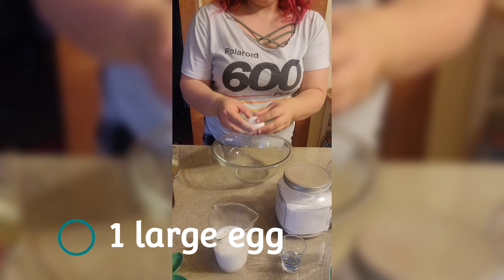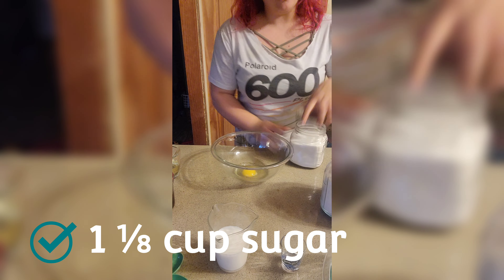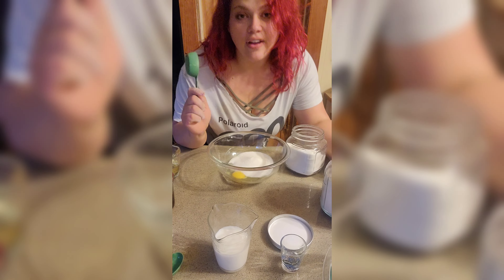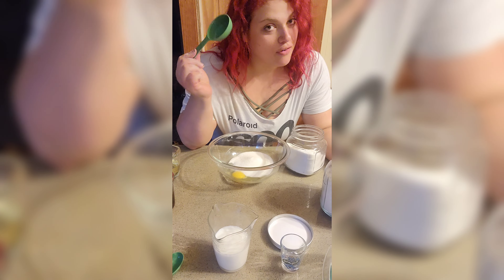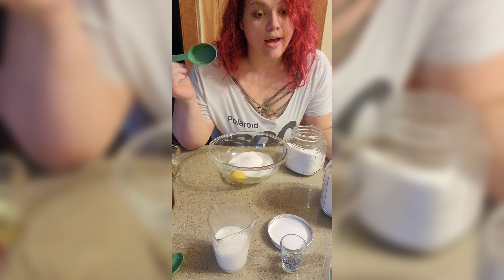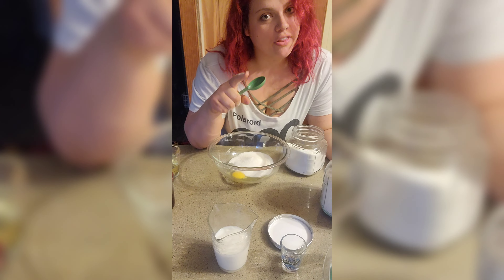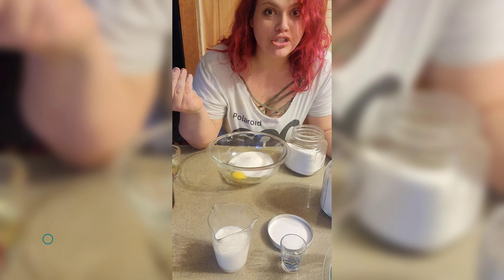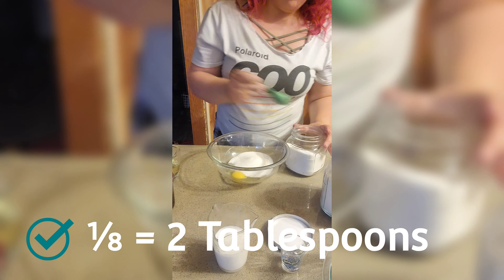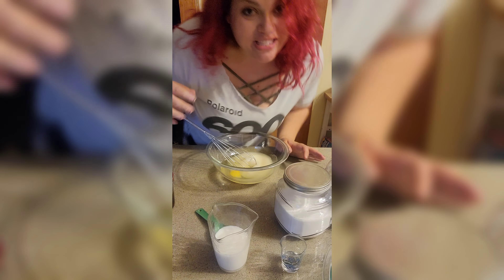One egg, and an eighth of a cup of sugar. An eighth of a cup is half of a fourth cup. Since they don't make eighth cups, use tablespoons — one fourth cup is four tablespoons, so just cut it in half: two tablespoons. Then a half cup of vegetable oil. Whisk them.